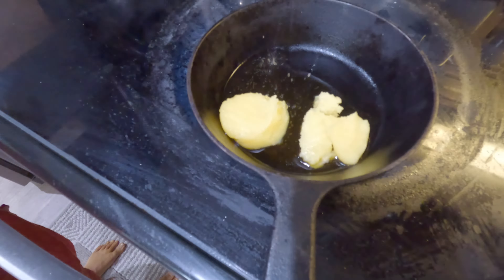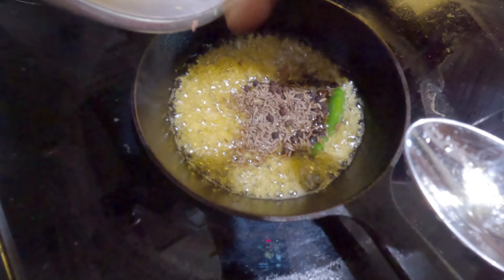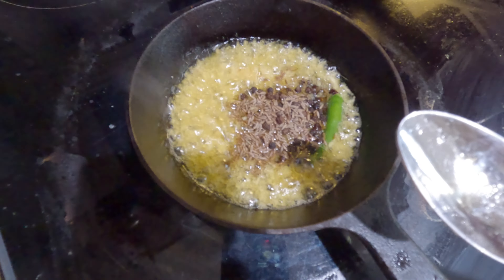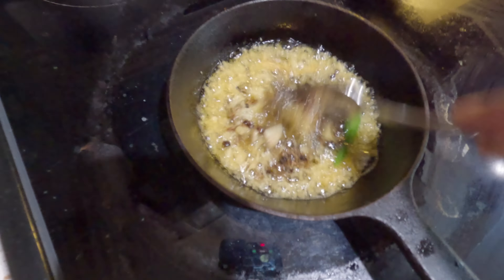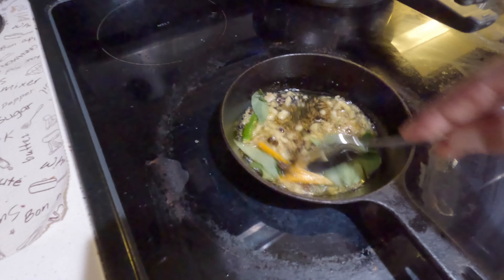We will put rice and separate it. I will add rice and soak it in 3-4 hours of water. Then I will add 3 and a half cups of water.